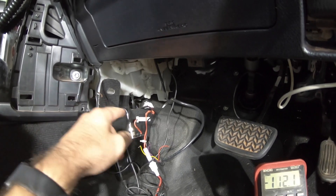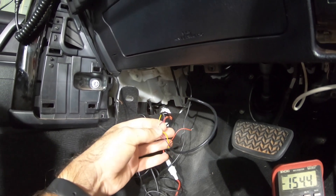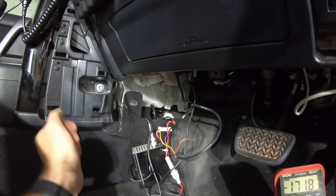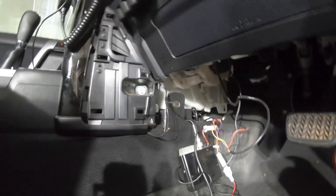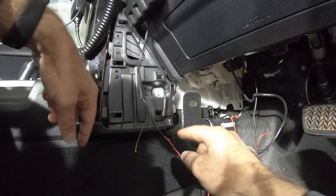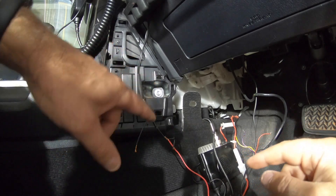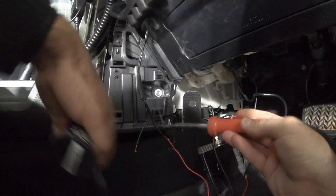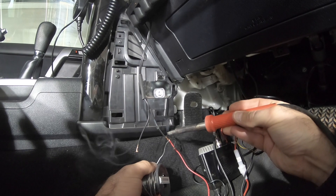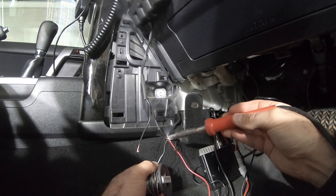I'm just going to extend a little wire out so all this can be in the one spot and neatly taped up or heat shrunk. So I'm just teeing in here with this bit of wire just so I can get back to the other one, and I'm going to heat shrink it all. So we'll just solder that up.